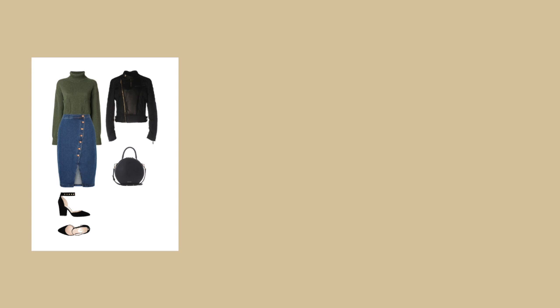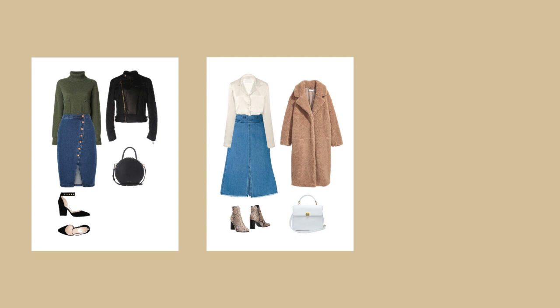Next I went for a look that was a little bit more 70s: a high-rise A-line denim midi skirt, an off-white button-up silk blouse, a sherpa-style woolly long coat in a camel color, and then a pair of snake print ankle boots paired with a really soft, light blue leather bag.